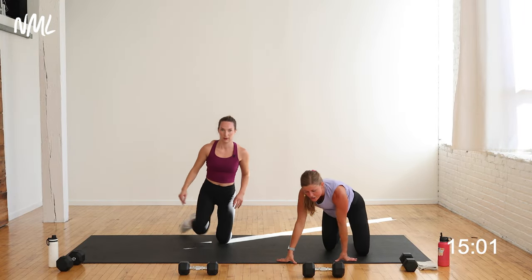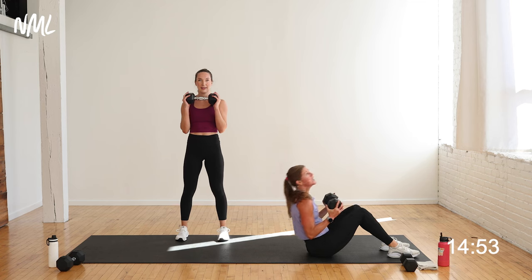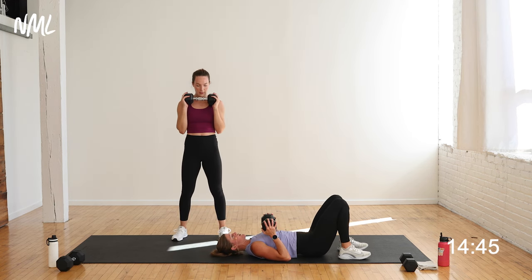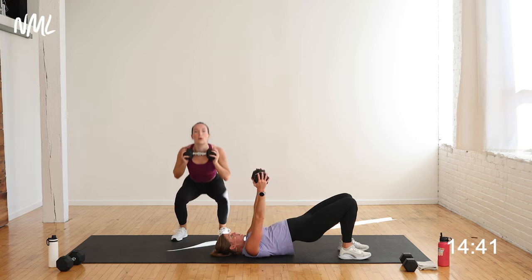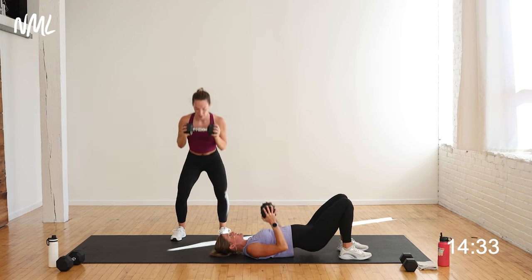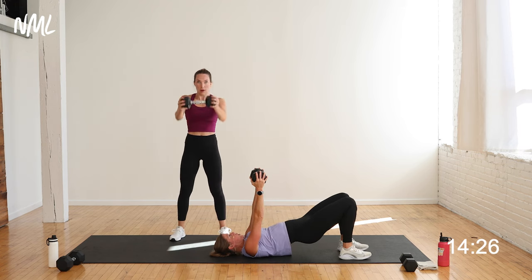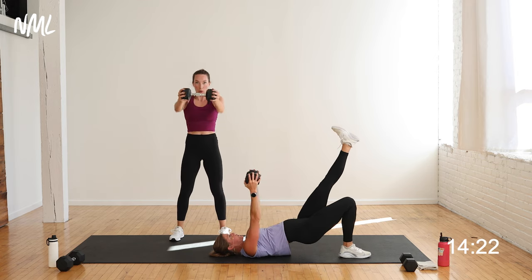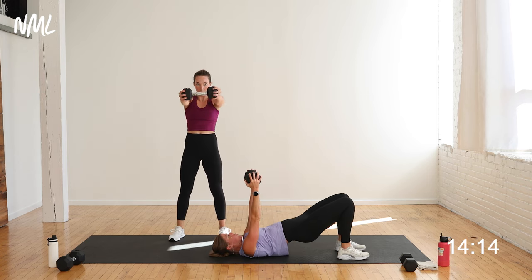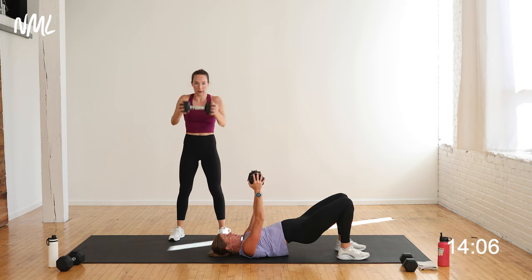Going to my backside — glute bridge, one dumbbell chest press. If laying on your back makes you nauseous or as your pregnancy progresses, you can follow Rachel: she's going to give you a squat with the dumbbell pressed straight in front of her at shoulder height. I'm going to give you a glute bridge dumbbell press. Drive through the heels. Exhale at the top. If you want to make this harder, go to single leg. In this glute bridge, knees track straight out from your hips — bring heels closer to your booty to feel it more in the glutes.